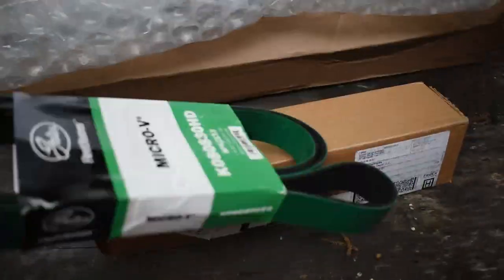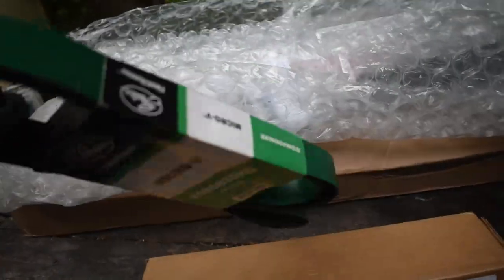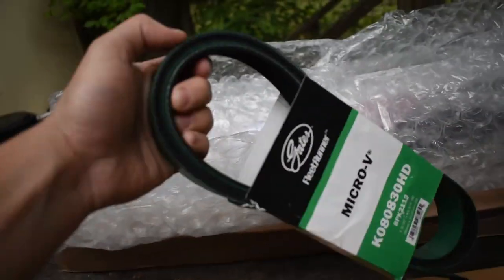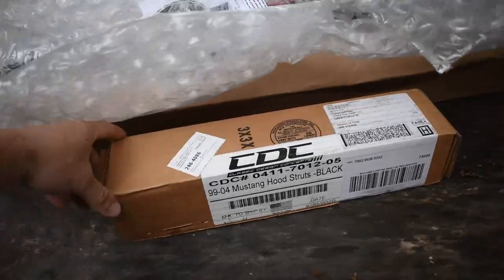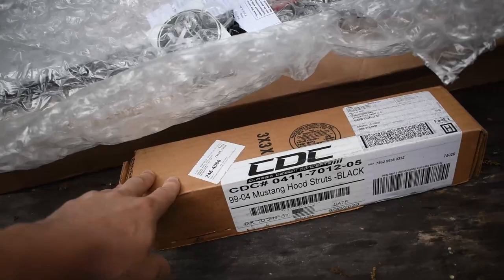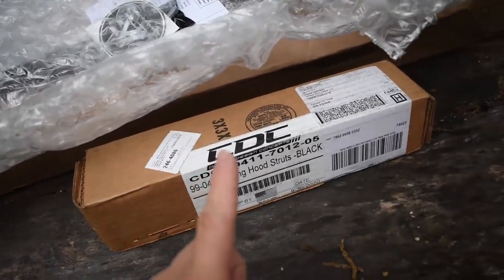First of all, I have this Gates green belt — it's a heavy duty belt, the exact same size as my car has right now. I've heard good things about these belts for these cars, so I'm going to go ahead and put that on. Next I have this CDC hood strut kit so I can get rid of that horrible rod prop on the hood, because not only will it look better, but also...